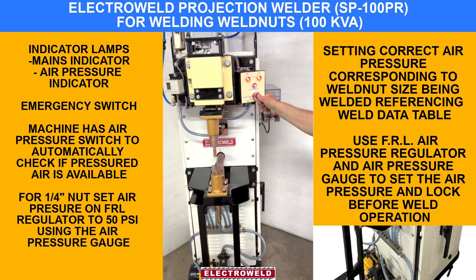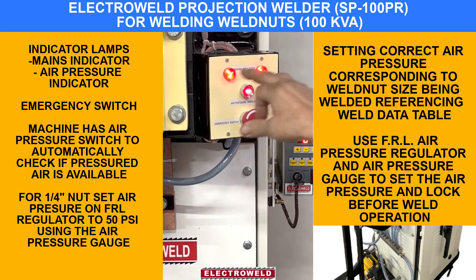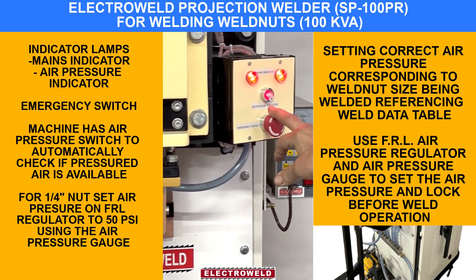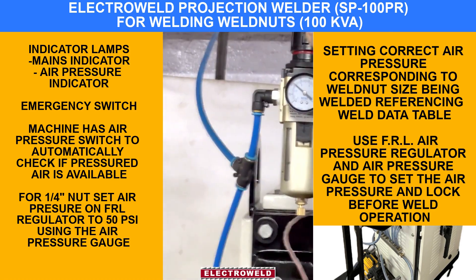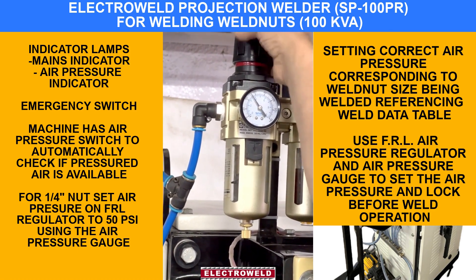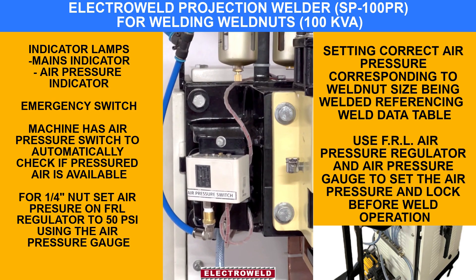Now this is the emergency switch. You can start — then the main line will come on. When the pressure is built up properly, this will indicate that the pressure is on. For welding, you can set the pressure to say 50 psi, then you can lock it. This is the air pressure switch.